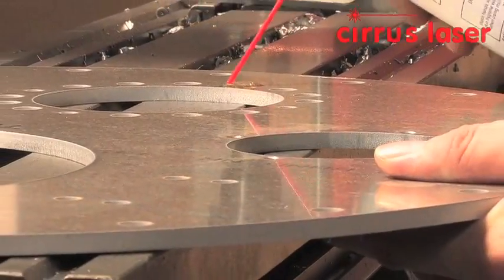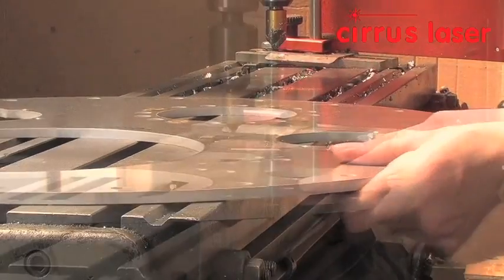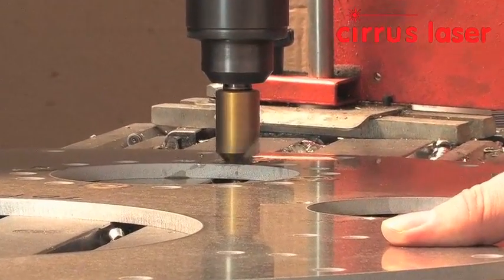The next process is to countersink 4 holes on our manual Bridgeport mill using a single flute cutter. This is the final operation at Cirrus Laser for the complete component.